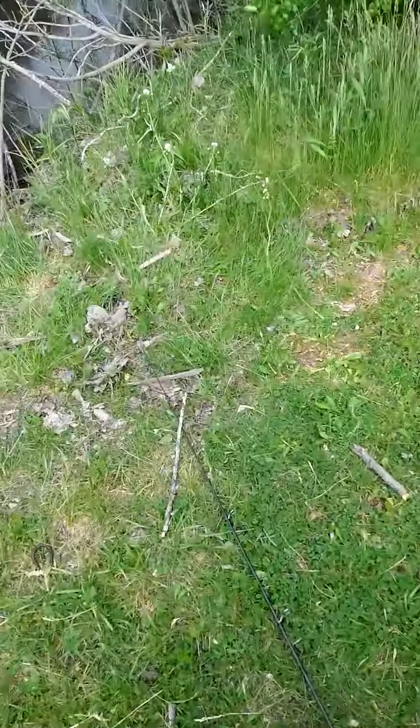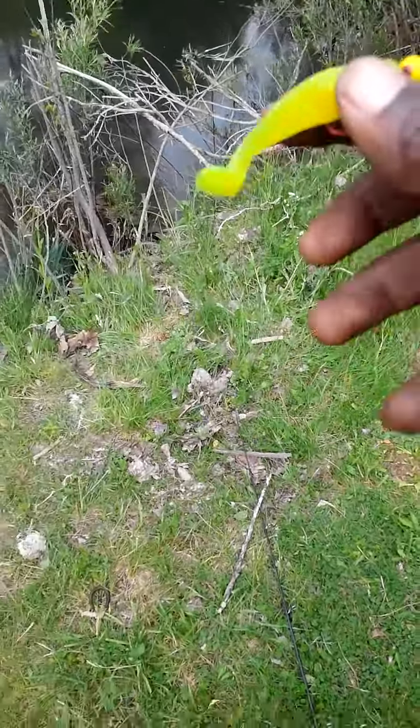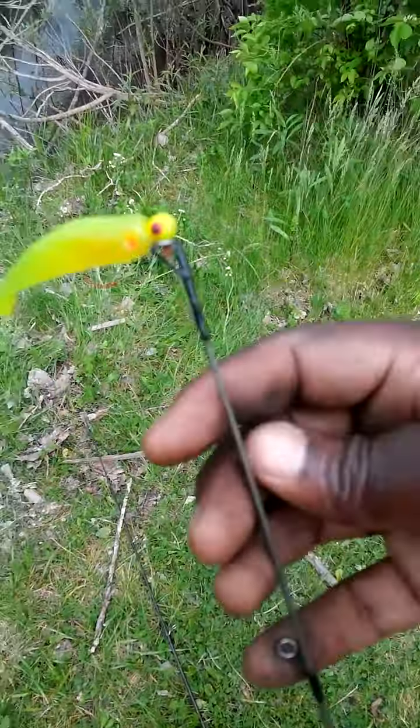One of my go-to baits, and it doesn't matter what I'm fishing for — just about everything bites this. I've caught crappie, bluegill, bass, catfish, saugeye — they were originally kind of made for saugeye — walleye, white bass. Just about anything you can name. And that is a Big Joshy swim bait.